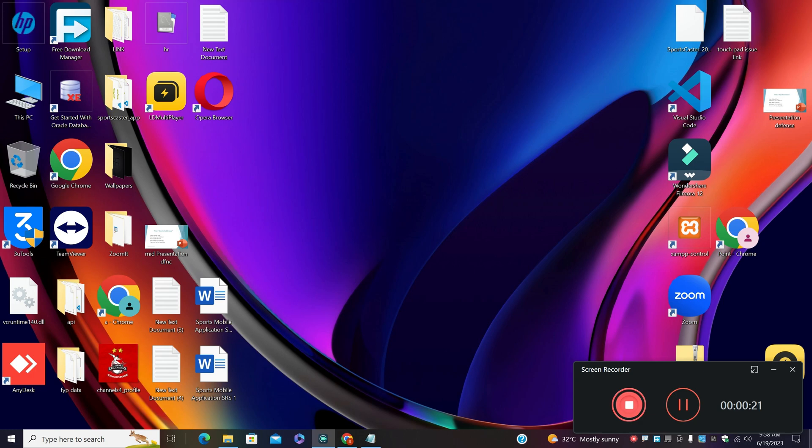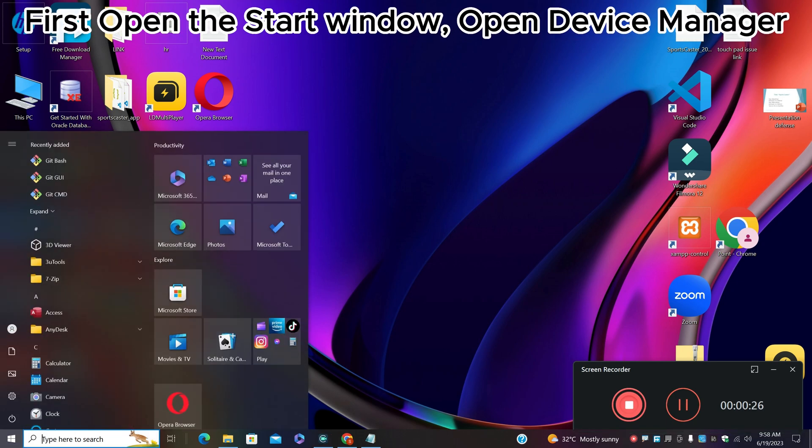So first, just open the Start menu, search for Device Manager and press Enter. For further steps, watch the video and don't forget to subscribe.